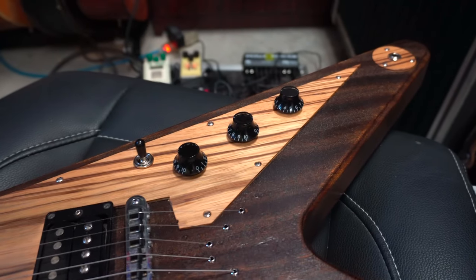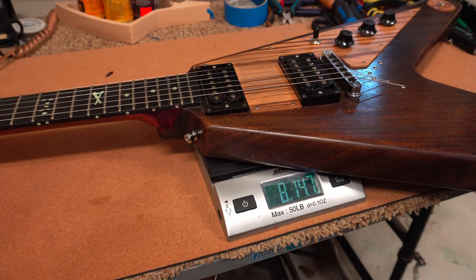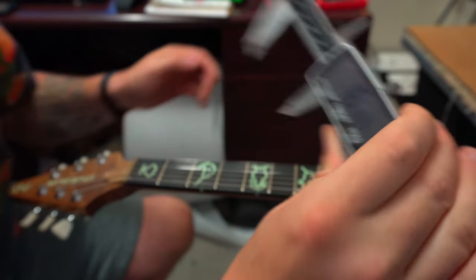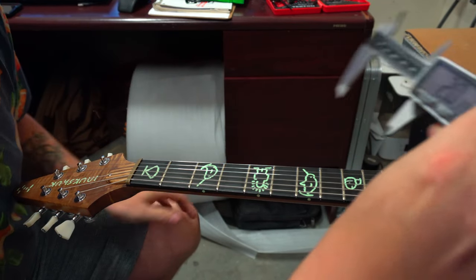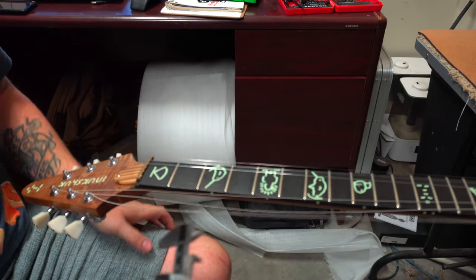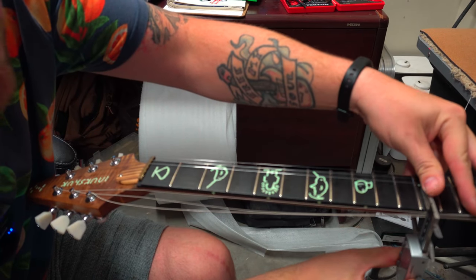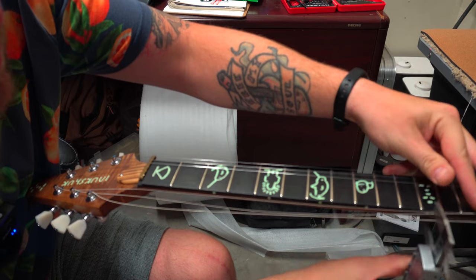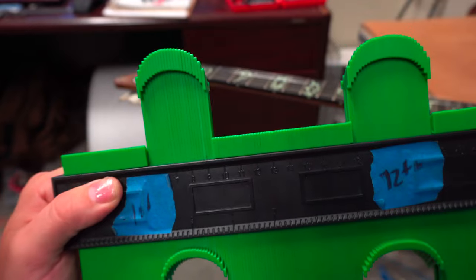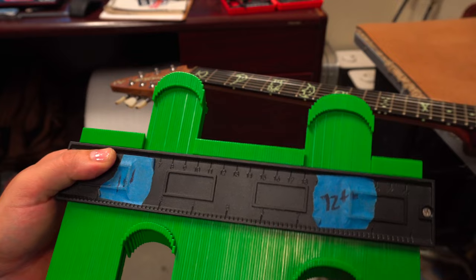Let's get on the bench and take a look at the specs. Weighing in at 8 pounds 14.7 ounces. The width of the nut is 1.68 inches. At the 12th fret, 2.039 inches. The neck depth at the first fret is 0.85, and at the 12th, 0.88. Here's a look at the neck profile — it's a pretty standard C-style neck profile.